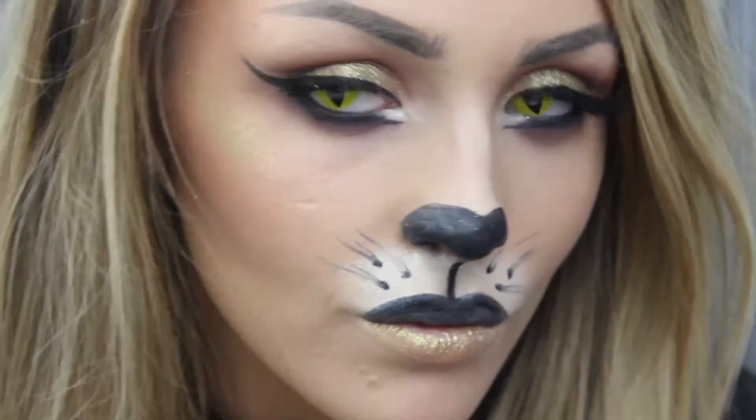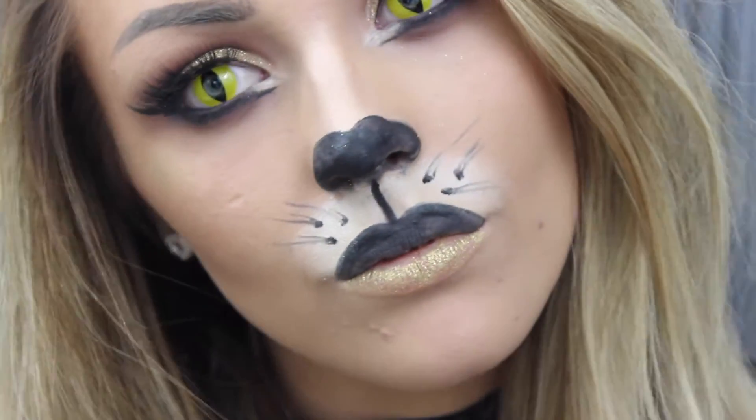Hey everyone, welcome to today's Halloween look. Today I'm going for this very original cat makeup look. I'm first starting off by just applying foundation as I usually would — this just gives you a nice clean slate to work on.